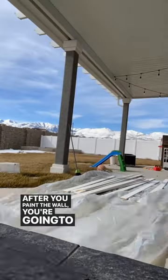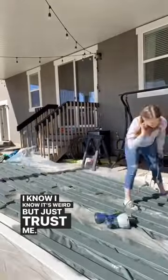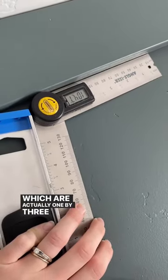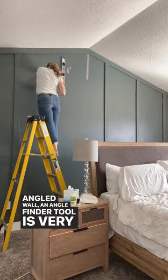After you paint the wall, you're going to want to paint the boards as well. I know it's weird, but just trust me. When I make a grid wall, I like to use 1x4 MDF boards, which are actually 1x3.5. And if you have an angled wall, an angle finder tool is very helpful.